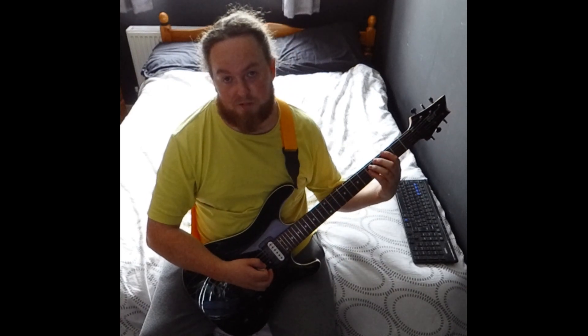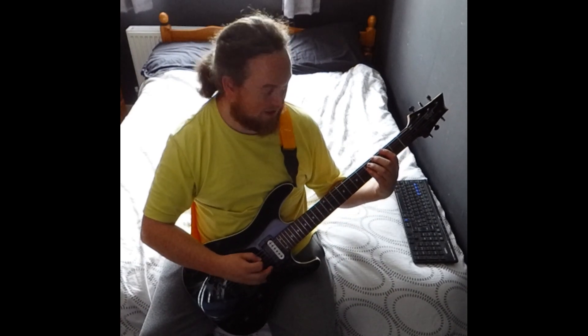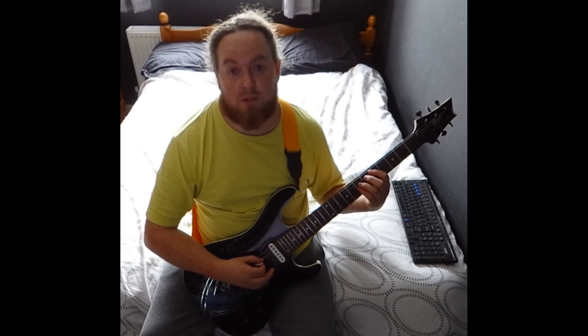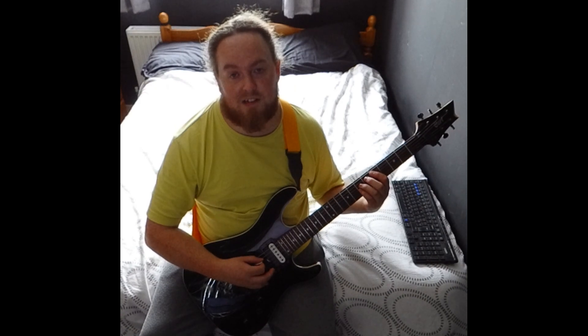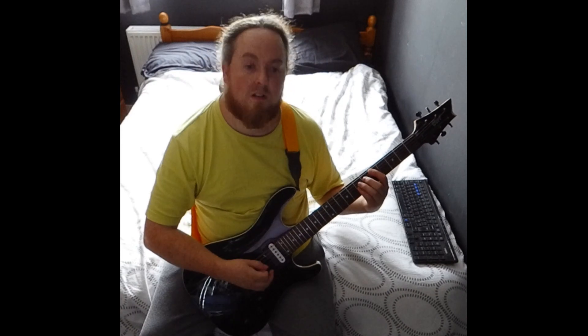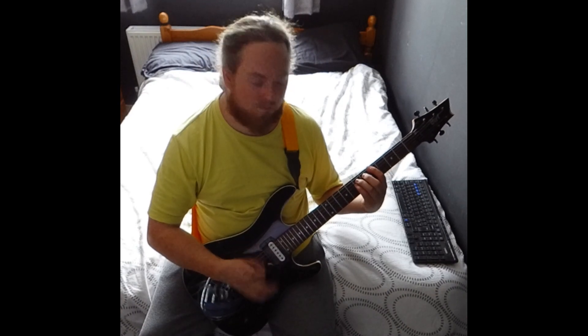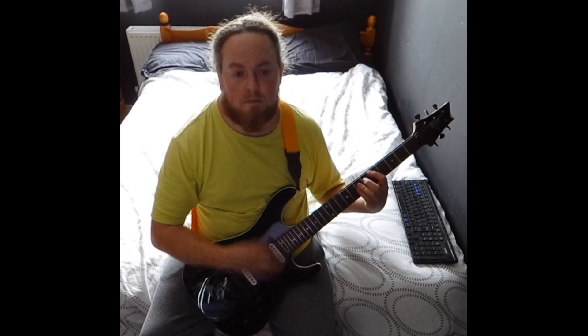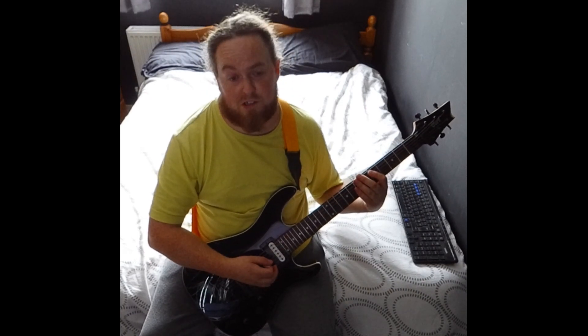Then you go to a G5 — 3rd fret on the low E, 5 on the A and D. And then a D5, which is 5 on the A and 7 on the D and G. So that whole section together — that's the first section.